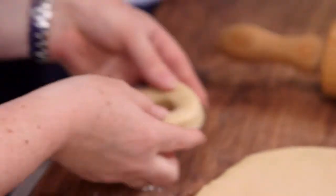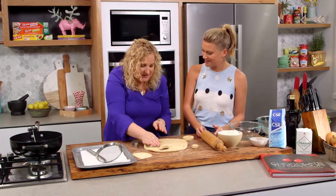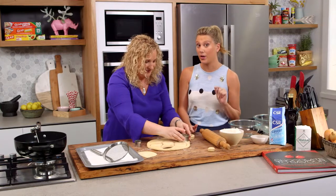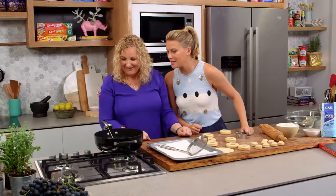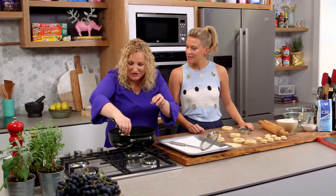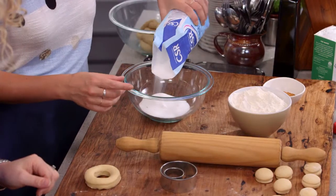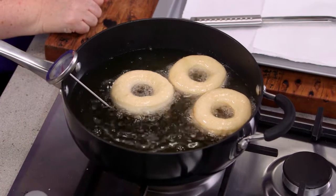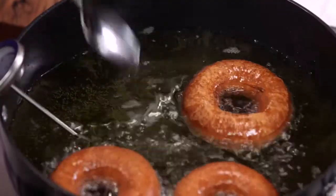Here we have our finished donut shapes — they look fabulous. We need to rest these again for about 15 minutes, just for the yeast to start fermenting again so they aerate a little bit before we put them in the fryer. We've started to heat up the oil — we're looking at 180 degrees Celsius. Once we're at temperature, the doughnuts go in. We'll also start preparing the cinnamon sugar. Once the underside is cooked, we flip them over.